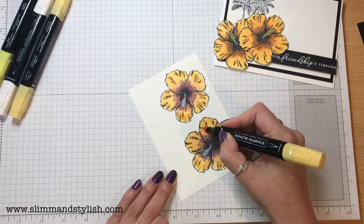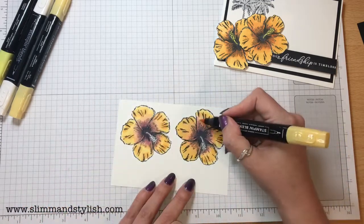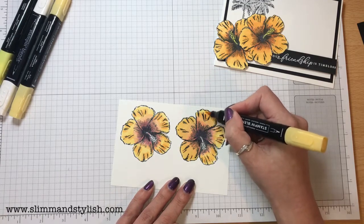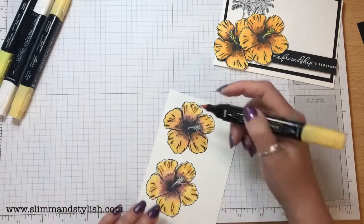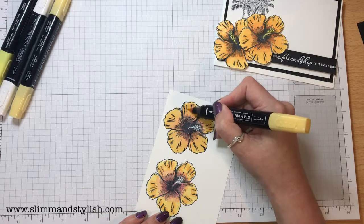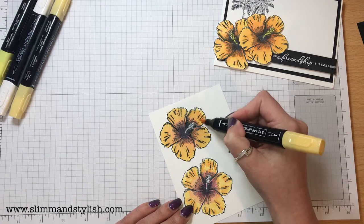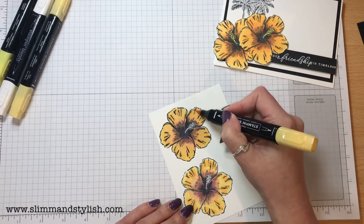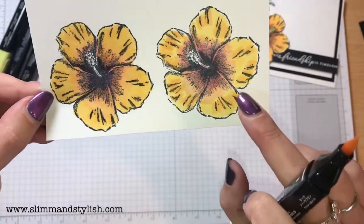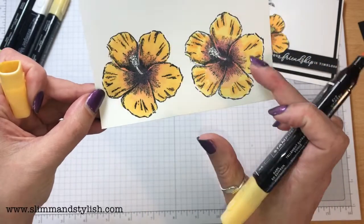It doesn't matter when you're doing this if you're going outside the lines on these ones because you're going to be fussy cutting them out. Normally if you're doing it on a normal card you're going to want to be careful. But since I'm fussy cutting the flowers out, I really don't mind if it goes over the lines at all. And that's just blended the colours in — you can see the difference between the one that's not blended with the So Saffron over the top and the one that is. This one just pops, whereas the other one looks a bit shabby.